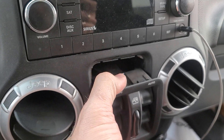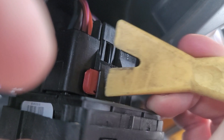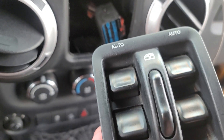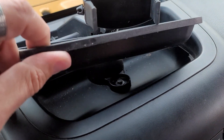Take your plastic pry tool and get it behind here — there is a red clip right here. You'll have to take this clip and push that part out, then you can take this, flip it, unplug it, and boom. Then you have this taken out. Push that plug back, and there's a seven millimeter right there. We're going to pull this piece out and set that over here to the side — you're going to have a seven millimeter right there.